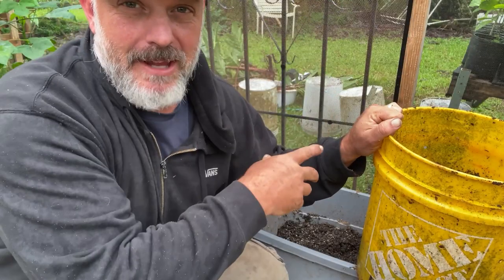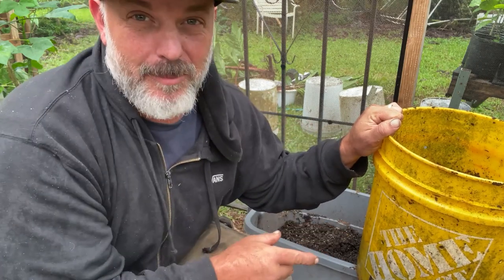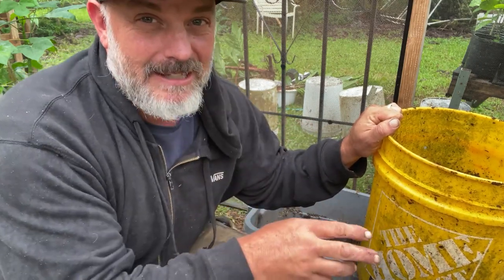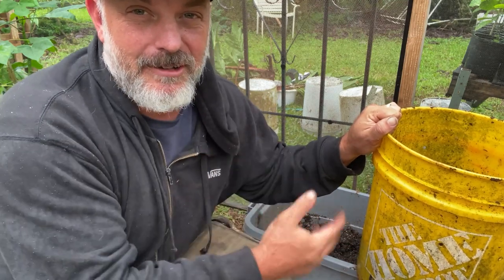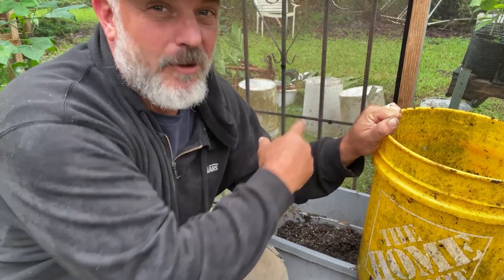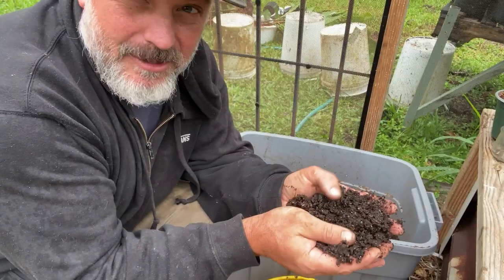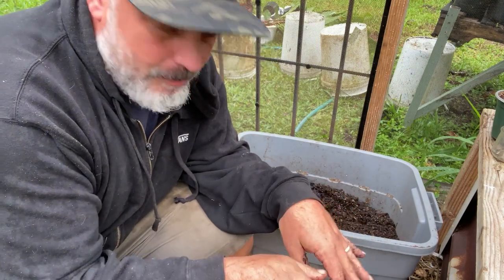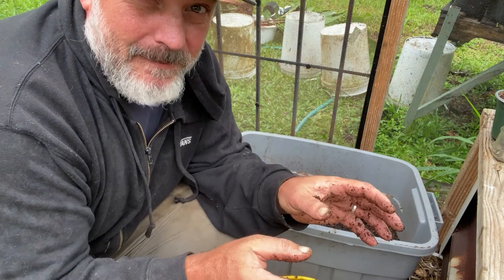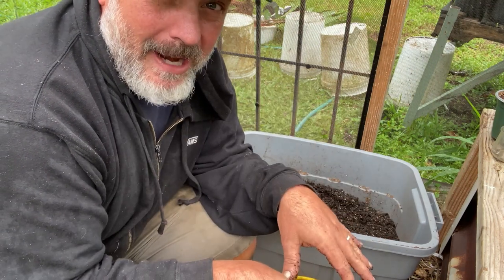Now, before I actually went and took those cuttings, I made sure that I had my pots and my soil prepared. Because one sure way to mess up with propagation is to not have your potting material and your soil ready to go before you start handling your plant material. We want to have a good potting soil that drains really well and is crumbly. We want to make sure that the roots have room to grow, but there's enough structure to hold the plant.